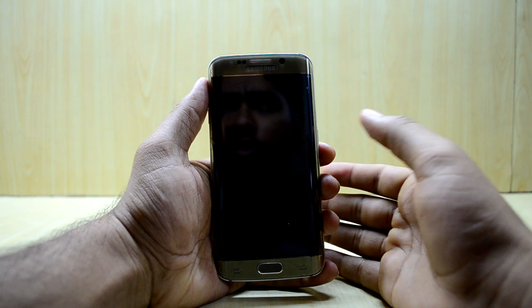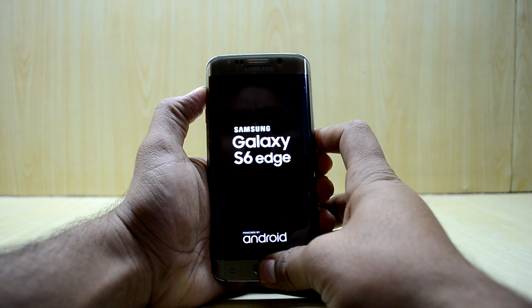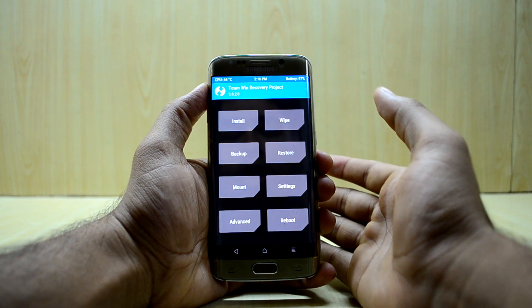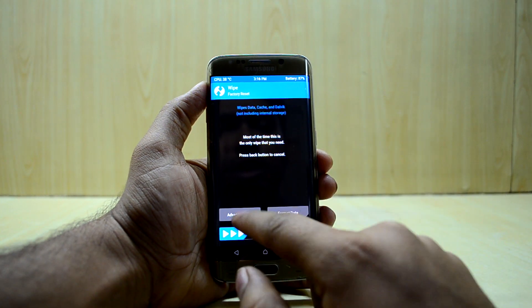We're going to go into the custom recovery to do that. To enter recovery, press the volume up key, home key, and power key at the same time, then let go of the power key. The ROM is basically a Galaxy S7 Edge port running Android Nougat.